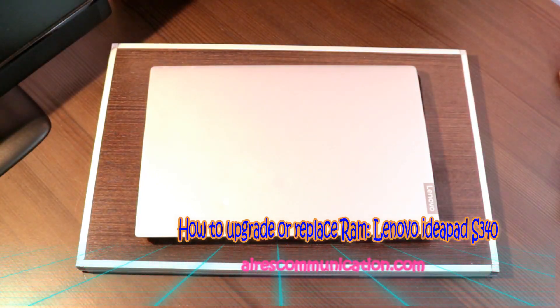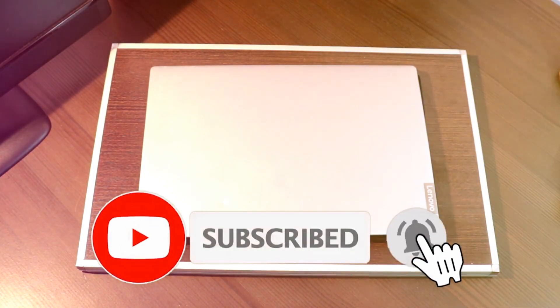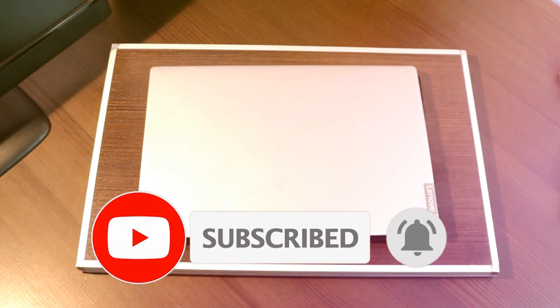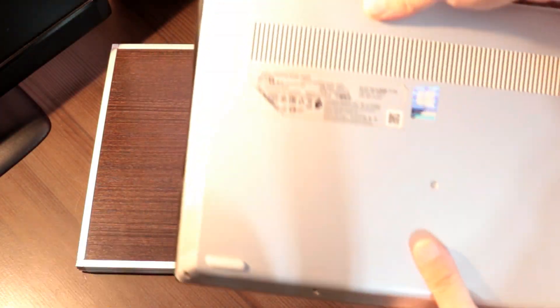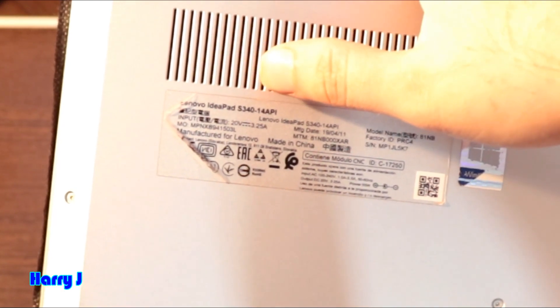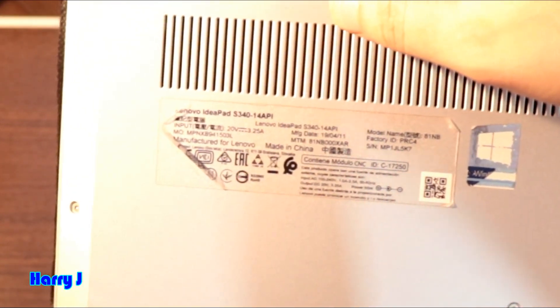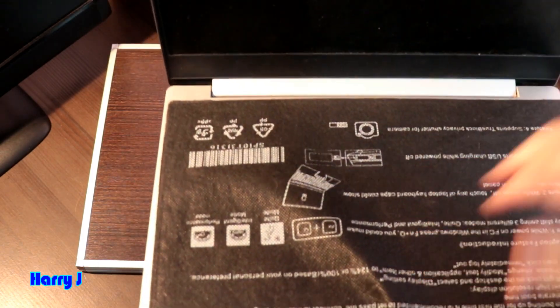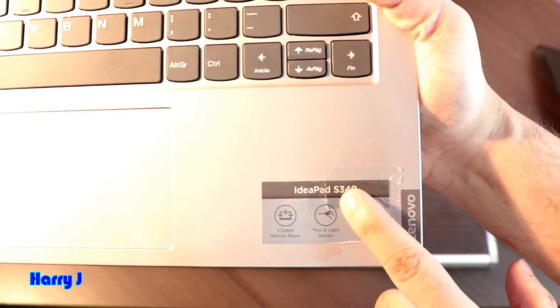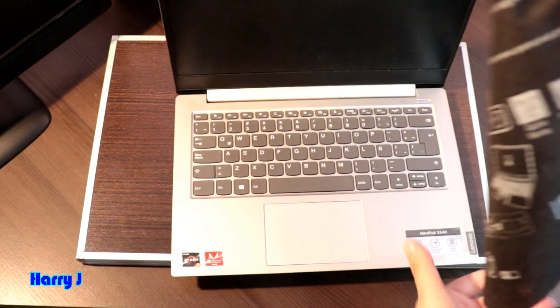Hi, this is Drive for Mass Communication here again with another flexing video. I have a Lenovo notebook in front of me. In this video I'm going to show you how you can add and replace RAM memory on your notebook. This is a Lenovo IdeaPad S340 14-inch notebook running Windows 10.